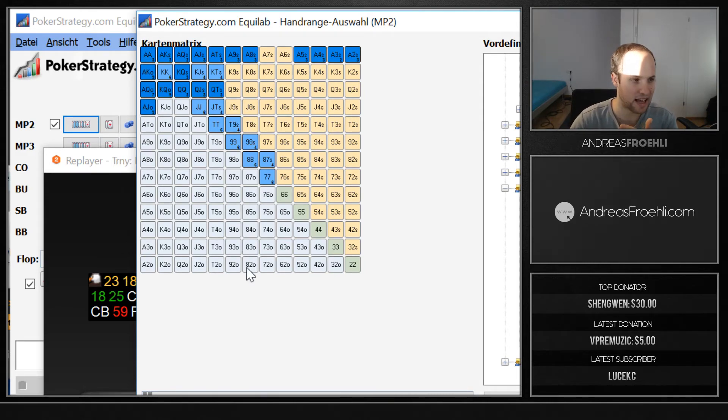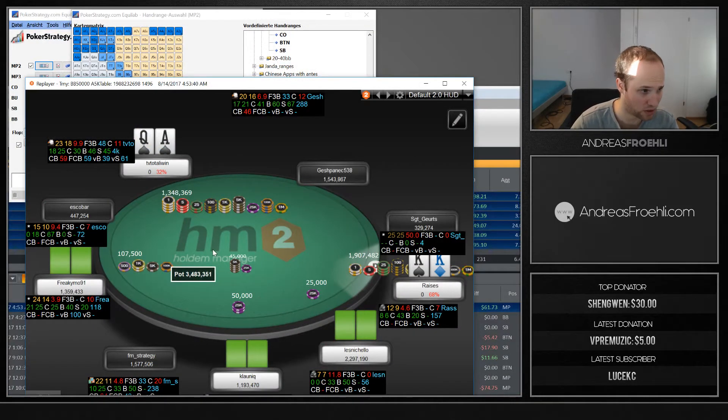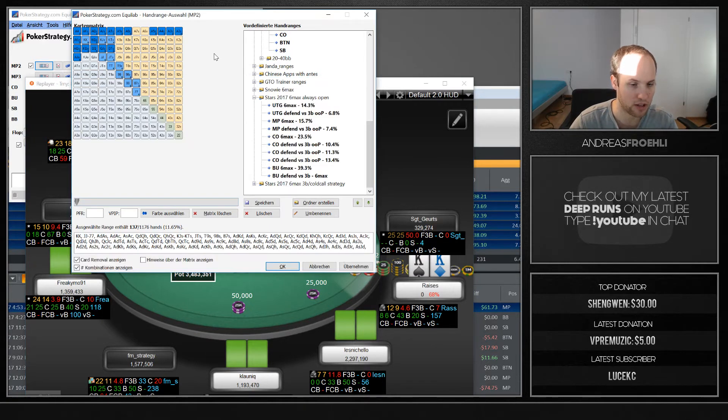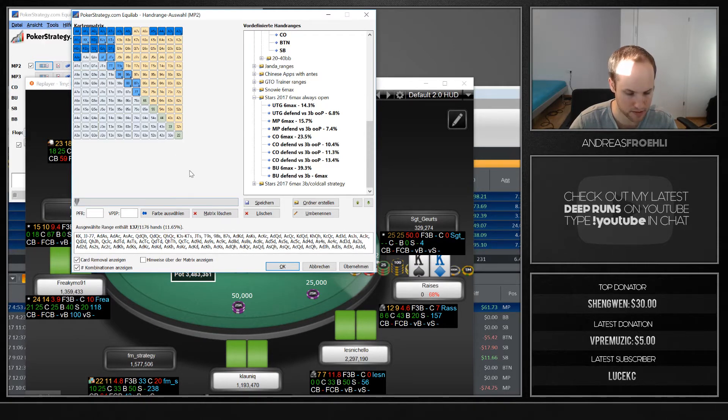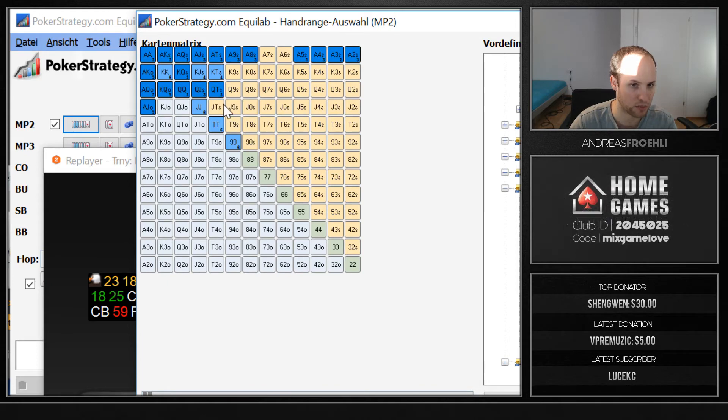Let's again assume we're in this spot. What hands is he really calling with, and what hands is he going to fold? With the card removal applied, we have 137 combos that he could have. Let's zoom in and say he's not going to call with weaker than nines.